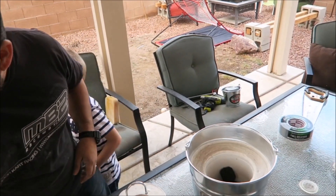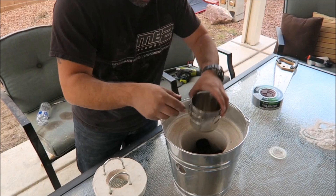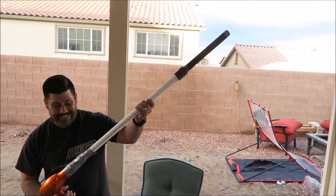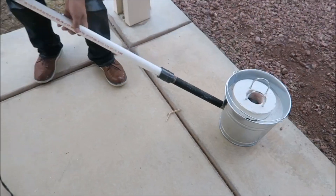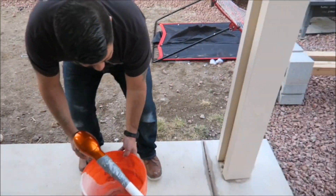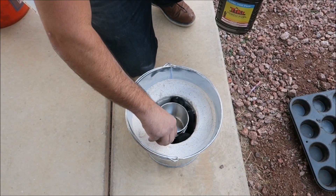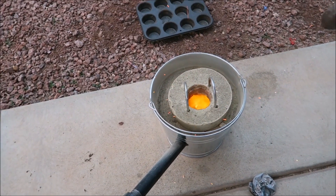We're gonna start setting some charcoal into the center of the foundry — about five pieces at the bottom — and get ready to set the crucible in the center. We're using a steel crucible about three to four inches in diameter. Then take a blow dryer and attach it with duct tape to the end of the blower tube, and set it at an angle inside the foundry. I'm putting a little lighter fluid around the charcoal — I recommend using a map gas torch, which will light it up much quicker and hotter.